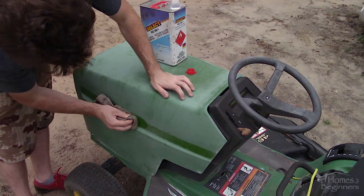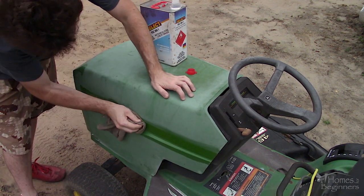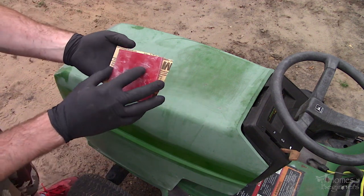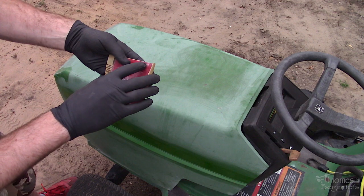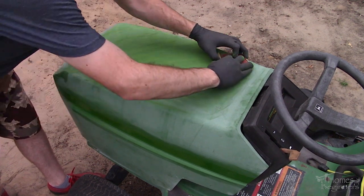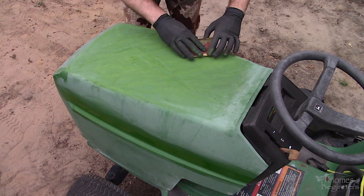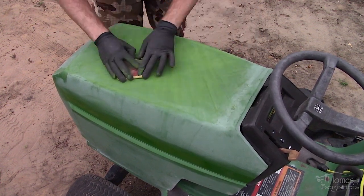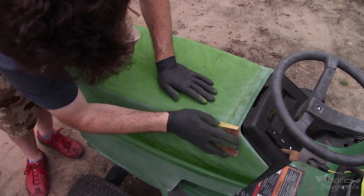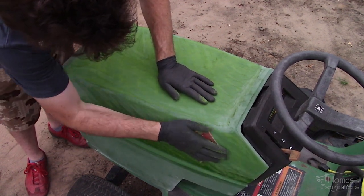Remove any leftover residue from the decal using a wax and grease remover. The rest of the hood can also be washed to remove any contaminants if you wish. Now I was blocking the hood with 320 grit sandpaper. When sanding fiberglass I would highly recommend wearing gloves and a respirator. I have a flexible rubber backing pad on the sandpaper to keep a smooth sanding surface so I don't create any deformities. Work in multiple directions perpendicular to each other to ensure the surface is evenly sanded. Be careful around any body lines or edges — this can be done by hand after.